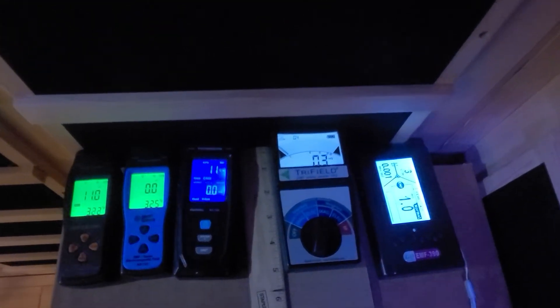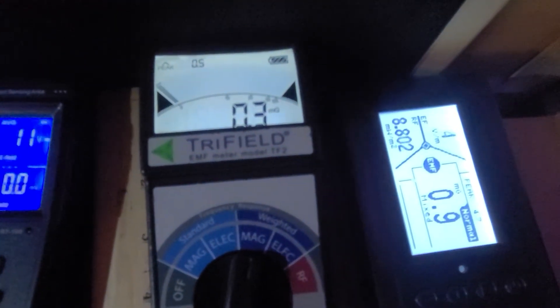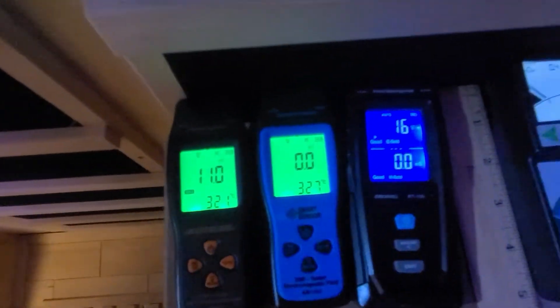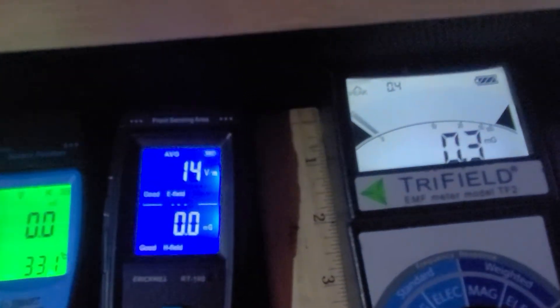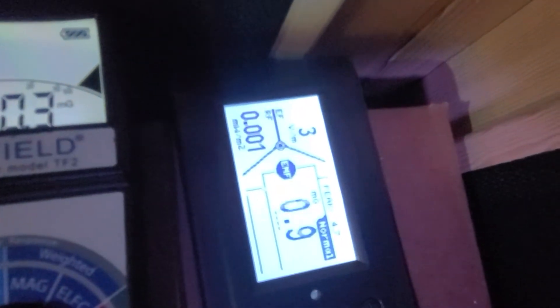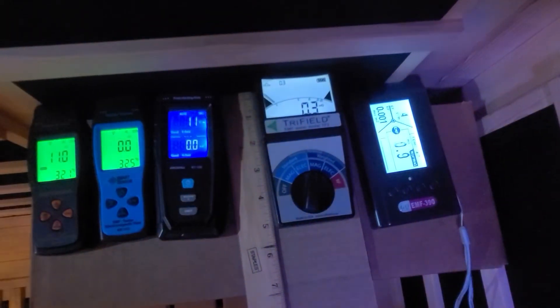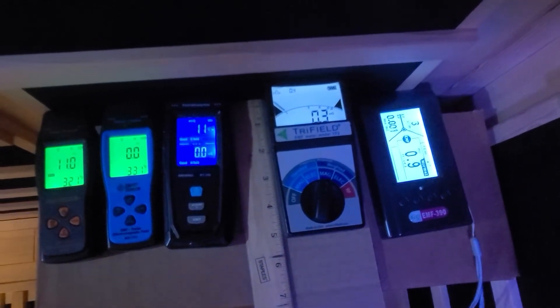Today we're going to clear the air using the reliable tri-field EMF meter model TF2. Please note that there are other much less expensive EMF meters out there, but they're not as reliable. They range in price around $30 to $40, whereas the tri-field EMF meter model TF2 is about $160 and is a superior EMF meter when compared to the others.